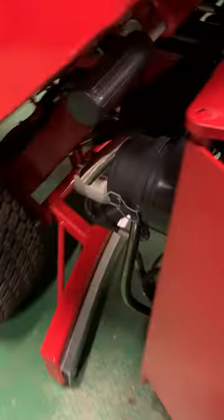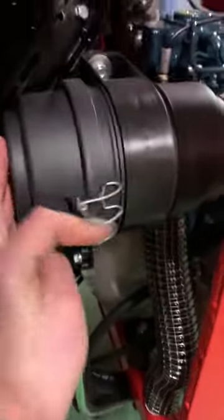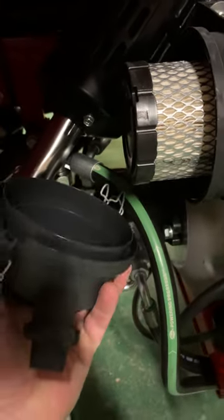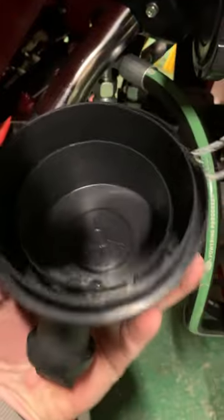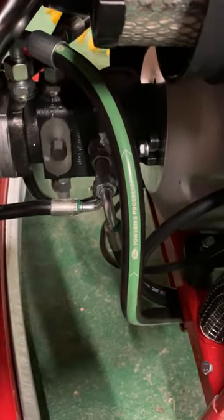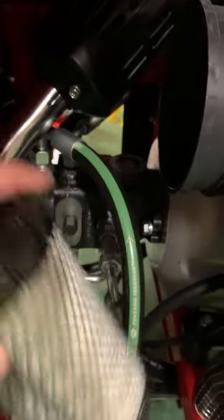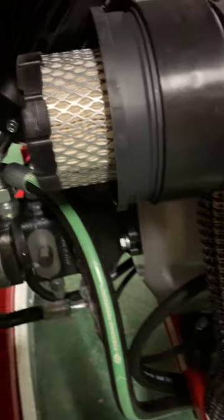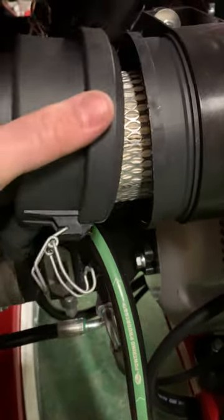There's the air filter housing. To change the air filter, open these clips and drop the cap off — check the cap for dust and dirt. Take out the filter and tap it out regularly to make sure it's clean. A blocked filter will affect the engine performance.